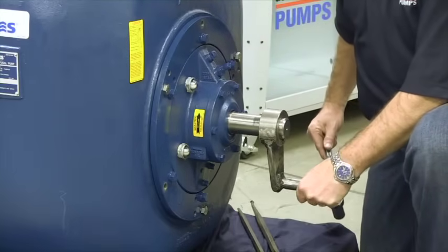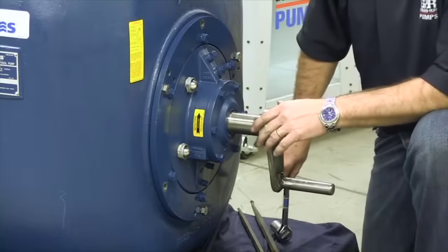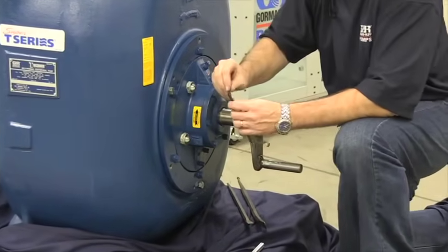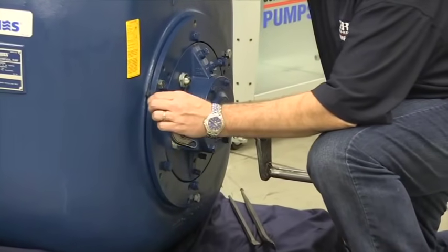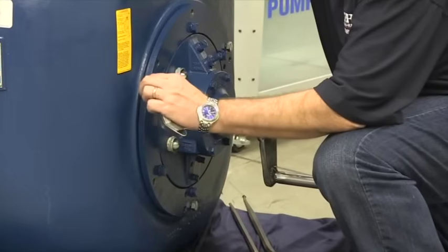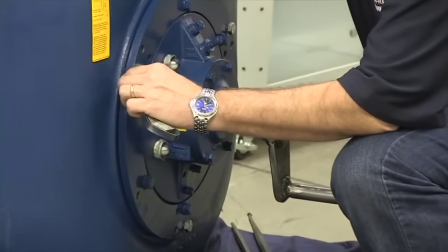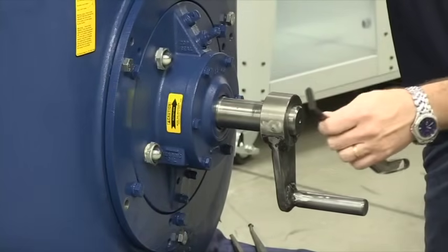Once the impeller touches the wear plate, the clearance between the impeller and the wear plate is zero. Once you've tightened the mounting hardware to achieve zero clearance between the impeller and wear plate, measure the gap between the volute and the mounting ring, and add the required face clearance shims to that gap to achieve the proper face clearance of 20 to 25 thousandths for the T10.